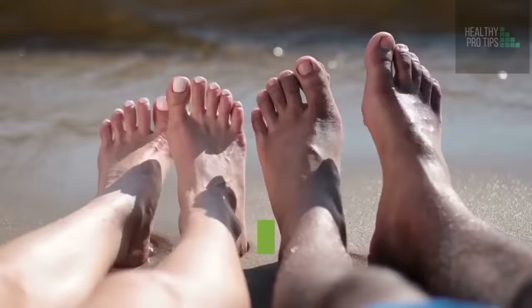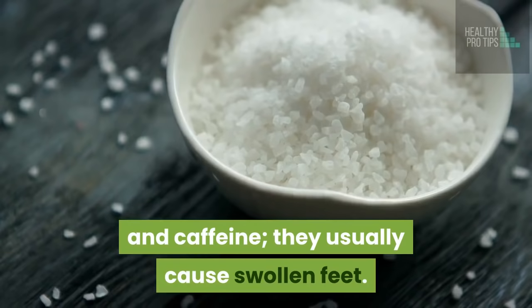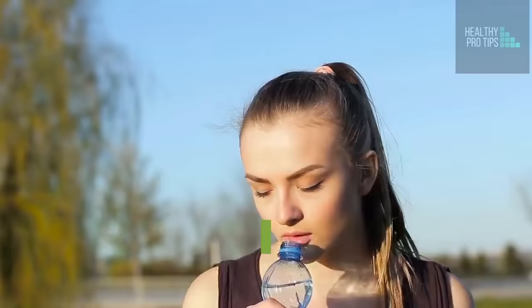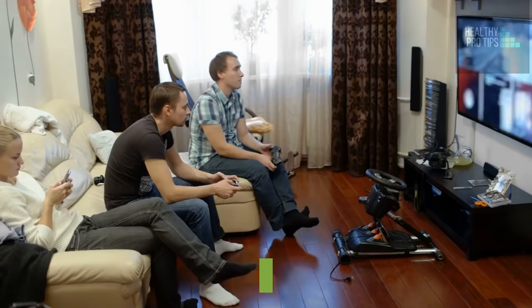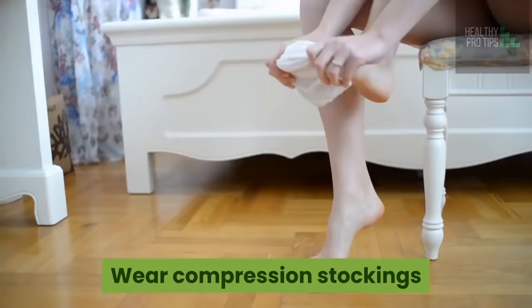Bonus tips to cure swollen feet: Lift your legs such that they are higher than the level of your heart. Limit your intake of salt and caffeine, as they usually cause swollen feet. Swap canned goods for fresh fruits and vegetables. Drink a lot of water — this will help keep your body hydrated and clean out bad bacteria. Don't sit for long hours; take regular breaks and walk around a bit. Wear compression stockings while taking long trips to stop feet from swelling.